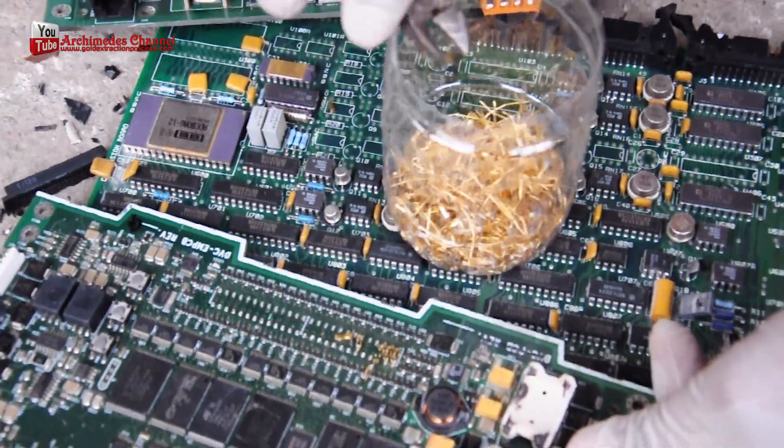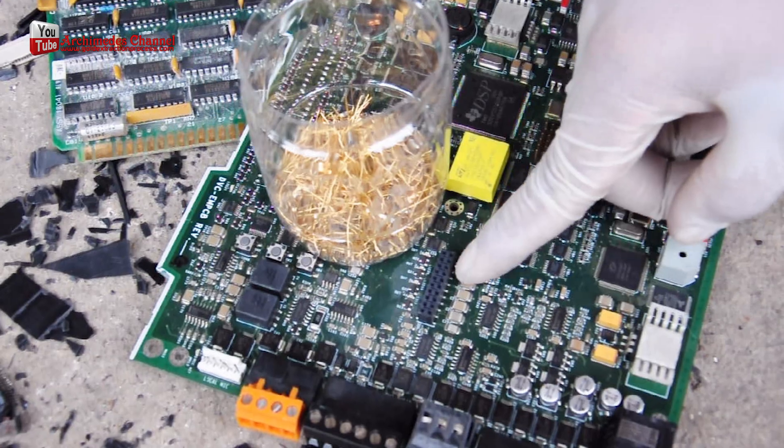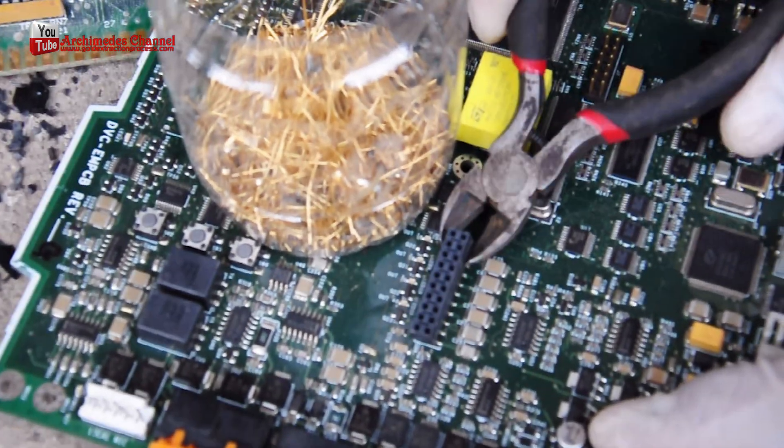Another method is called chemolysis, which involves the use of chemicals to dissolve the metals, leaving the non-metallic materials behind. This method is often used to recover metals from circuit boards and other small electronic components.